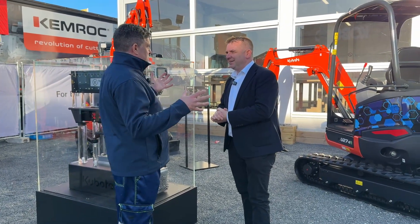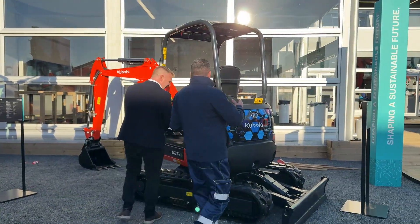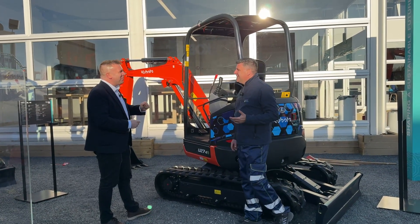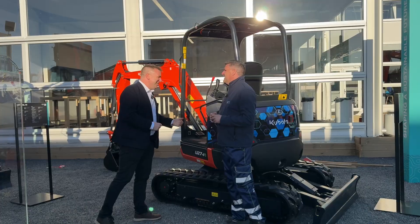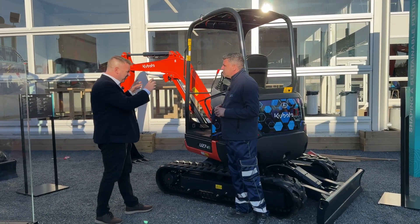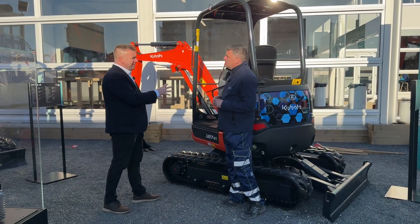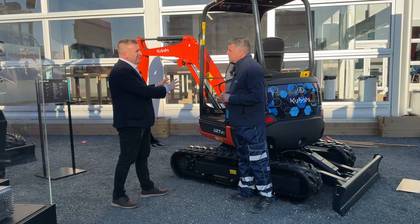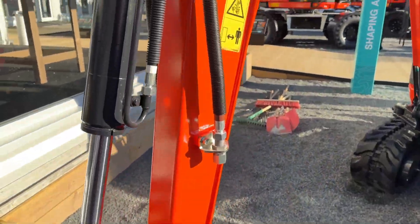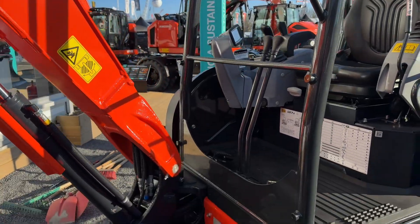You can see the diesel models behind us and we've also converted another one over here. The new livery is quite nice as well. You might be taking your existing fleet machine, or you could purchase a brand new machine for clients. This is a U27-4 — a volume-selling machine in the UK and Irish markets. It's a 2.6 tonne machine with the cabin, and with the battery pack it adds about 30 kilograms more.